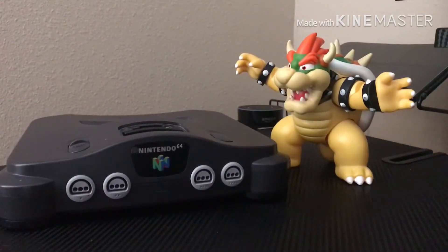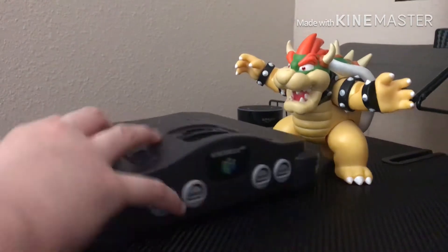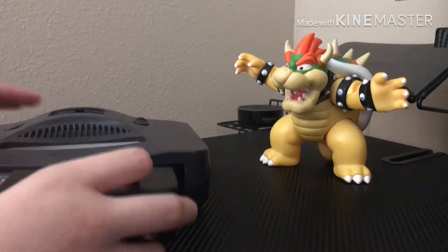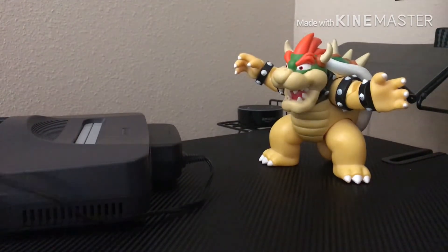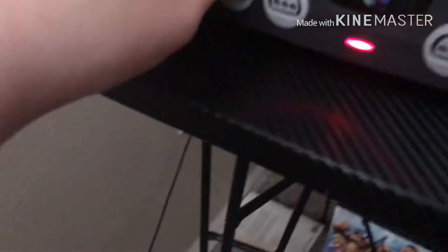All right, here's the N64. We take this power adapter and stick it in the back right here. Now I'm going to put this under the table, and then we plug it in. There we go — now it's able to power on.